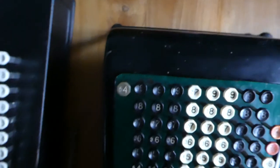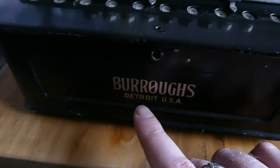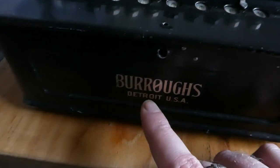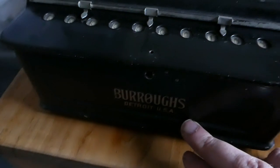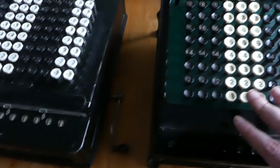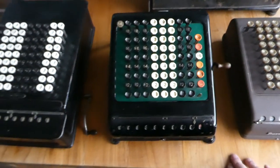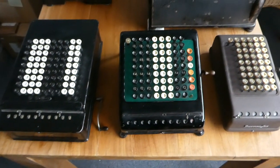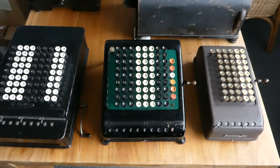The older one also has a decal at the front, but there you can see the O in Burroughs actually has a slash going through it — this is the oldest logo we have here, and it was changed for the second generation. So this was a comparison of all the different Burroughs calculators. Thank you for watching.